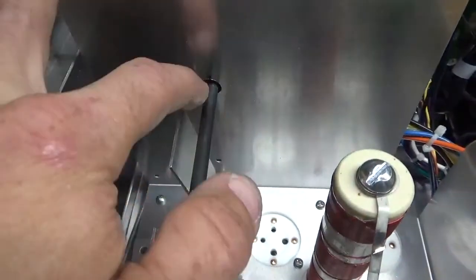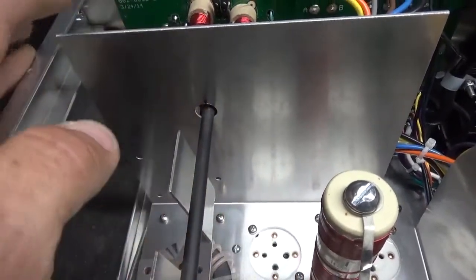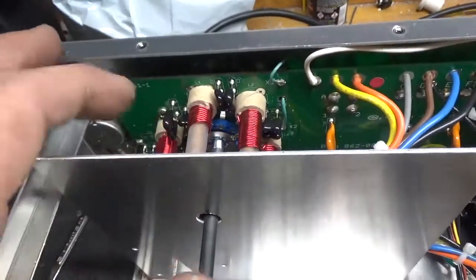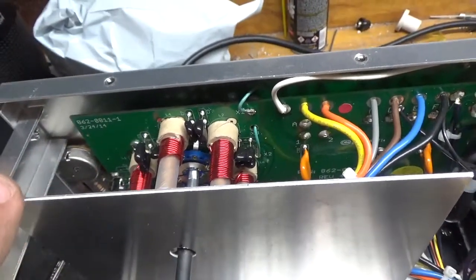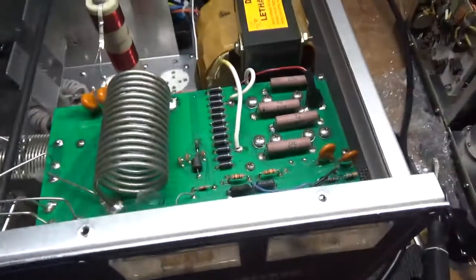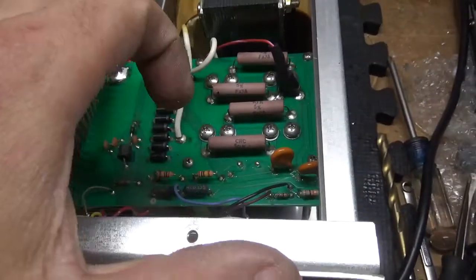Before you take the shaft out, I always mark it so I get it back into alignment. If that input rotary is out of alignment when you go to key it, the RF won't go to the proper PI input coil and your transceiver will see a high SWR. So that's that. I will be back once I have these removed and the new ones installed.